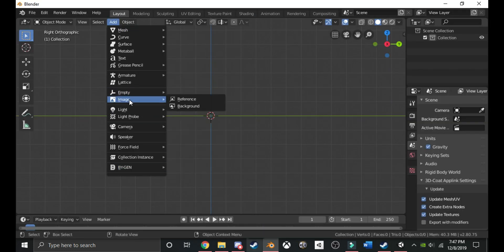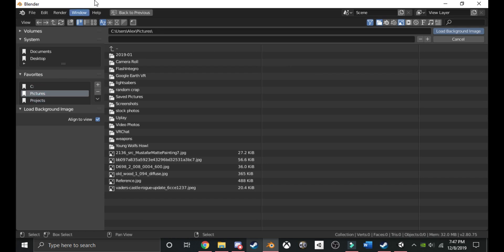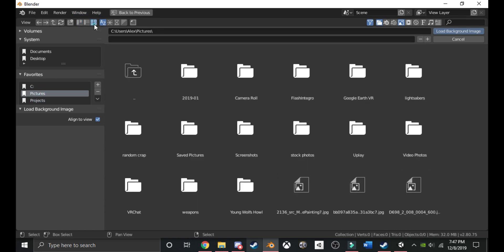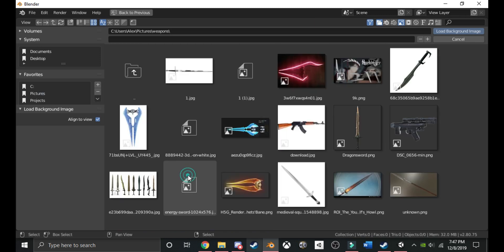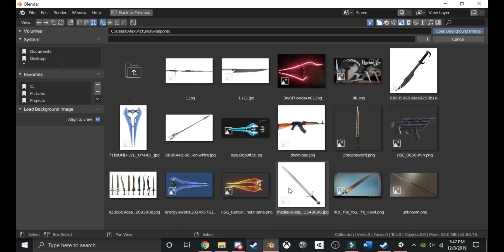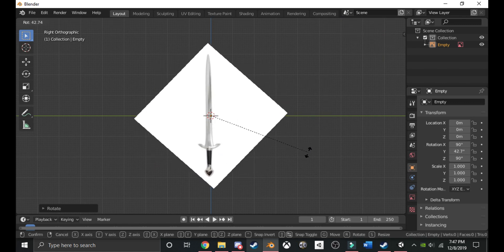Add a background image. I'm going to find that picture — I have my new pictures. Click this button up here to show the images. I'm going to go to my weapons folder and find that image. Since this isn't a straight-up image, I'm going to rotate it by clicking R. If you're on an X, Y, or whatever plane, you can just rotate it. Try to make it line up.